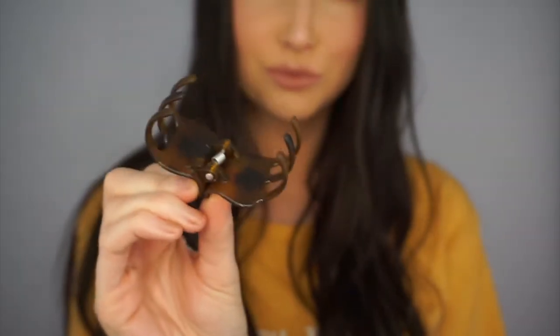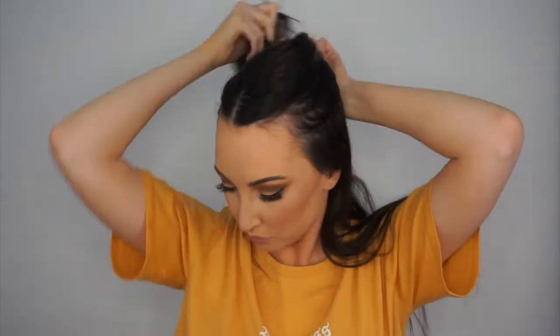If you guys have not tried this, it smells heavenly. So taking a claw clip, I'm going to divide my hair into two sections. If you have more hair, you might want to divide into three sections or more. I just don't have a lot of hair, so I just split it in half.